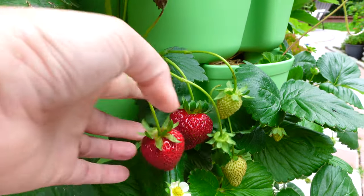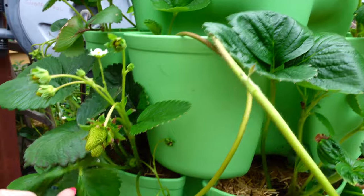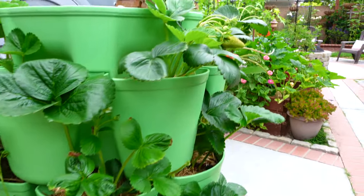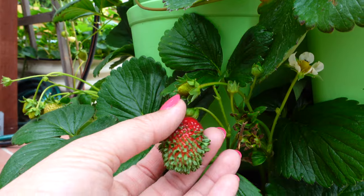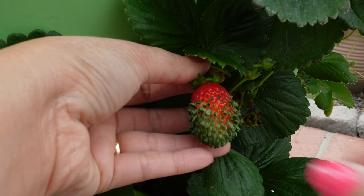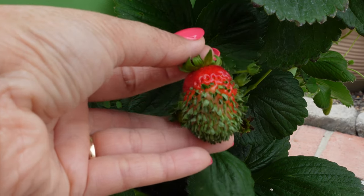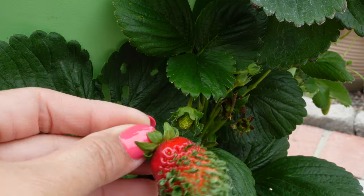Look how delicious — I'm going to harvest some and make strawberry popsicles for the kids, they love strawberry popsicles. And look at those runners starting to grow. I want to show you this one — I think it's called a vivipary strawberry, where the seeds are sprouting while still inside the strawberry. This is an eye-opening experience for me, such a cool thing to see! It's like the seed sprouting inside the strawberry — amazing. I need to cut it and show it to my kids.